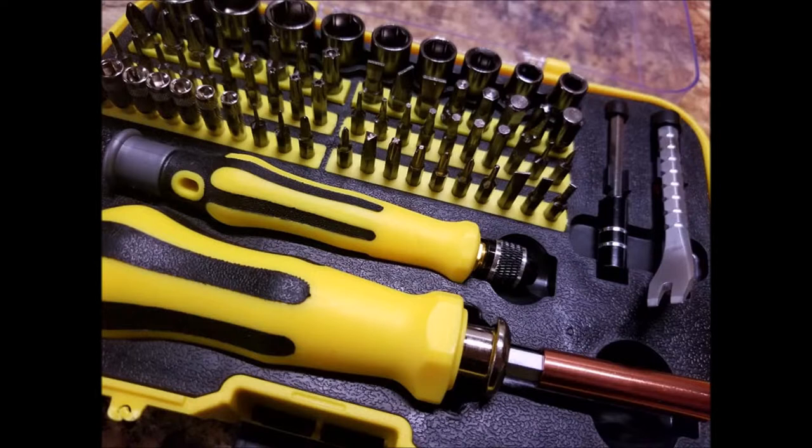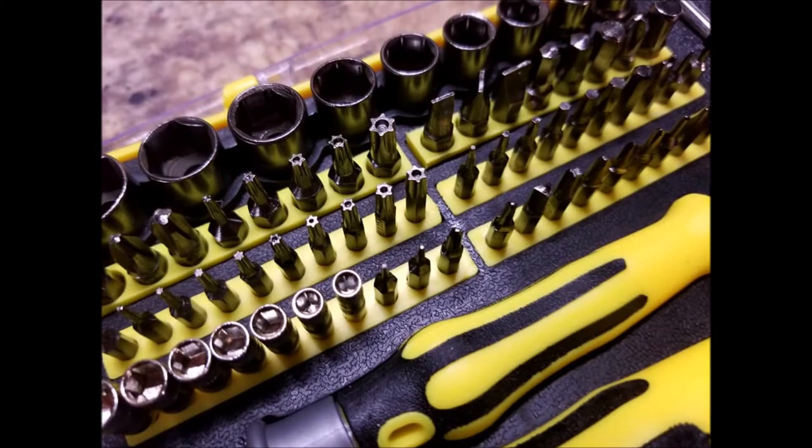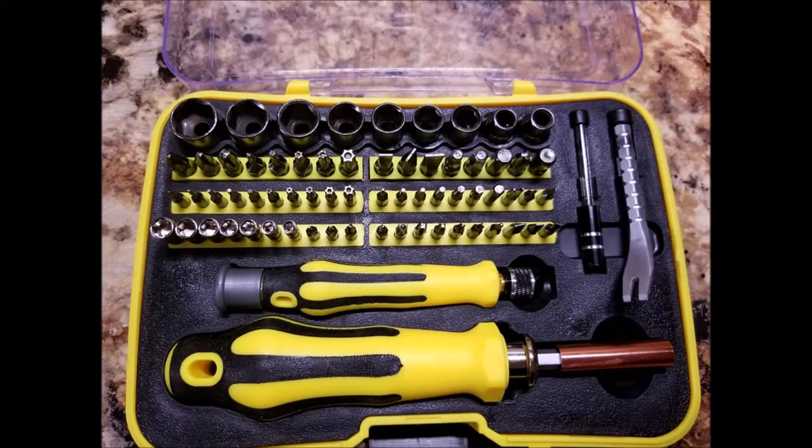This right here is the bit inside the case, and the case is a very practical size for those who want to transfer it from room to room or from your house to your car for emergency cases.